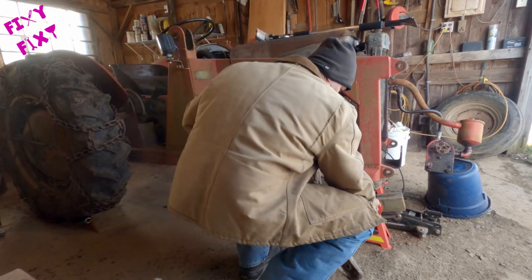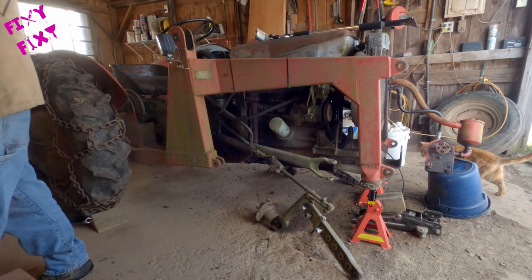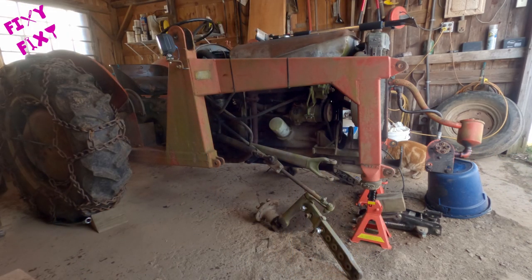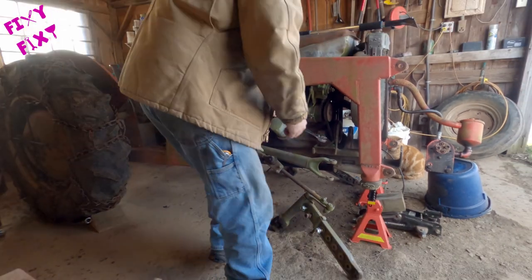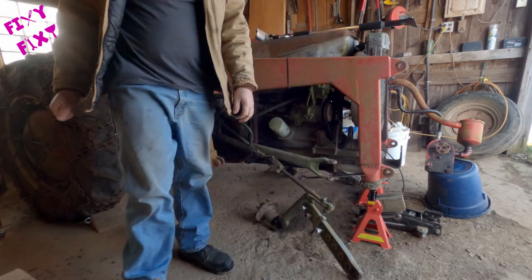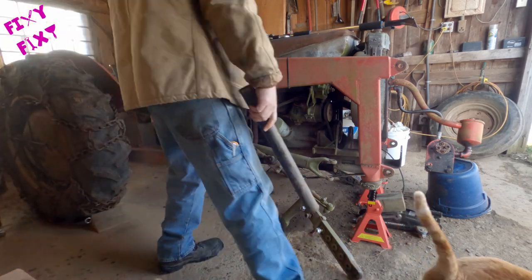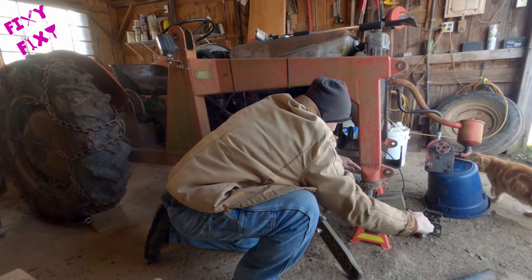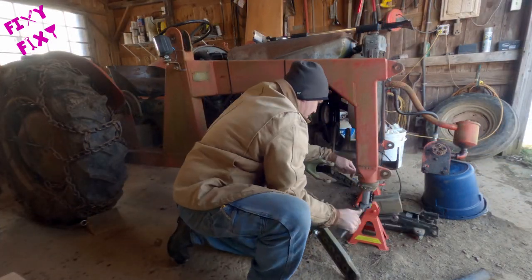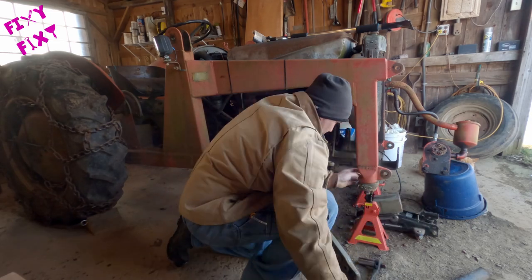So we're going to remove all of that, tear down as much as we can on the front of the tractor to get that bolster off. The front end loader mounts on this. We're going to disconnect the front end loader mount — it's on the right hand side of the tractor there — and get that out of the way.